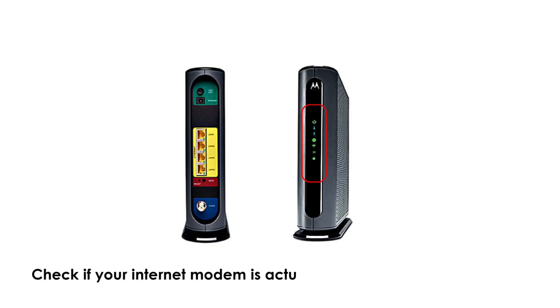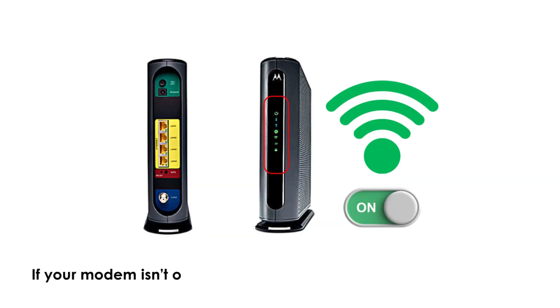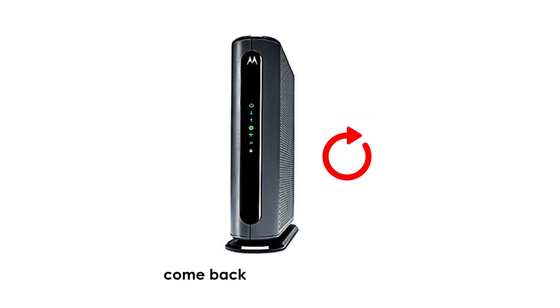Check if your internet modem is actually online — see if its lights look normal, or try connecting directly with a laptop. If your modem isn't online, restart it separately and wait for it to fully come back before retrying Orbi.